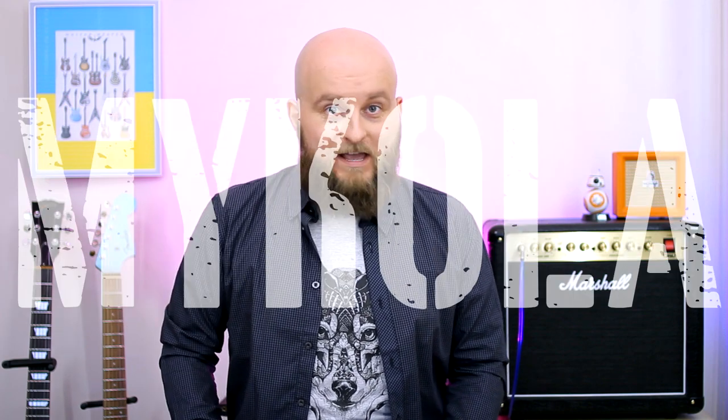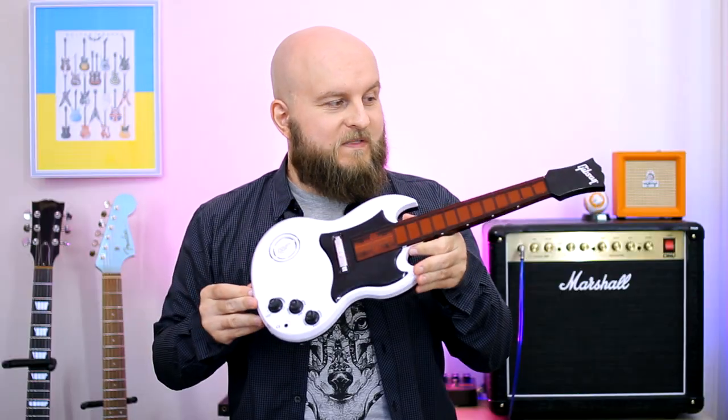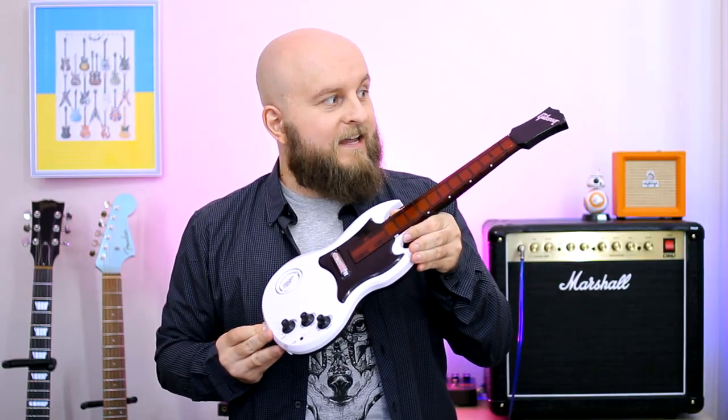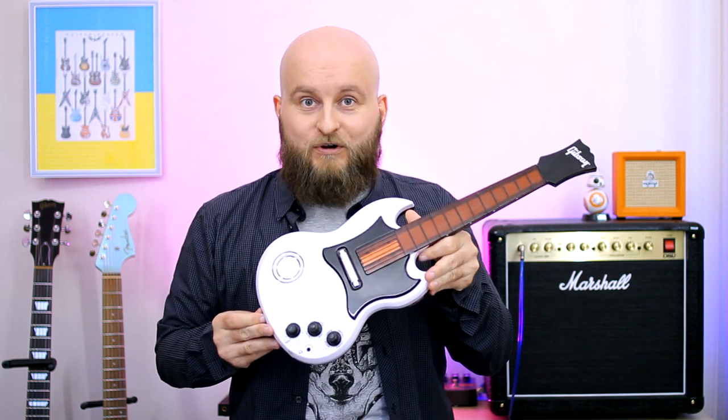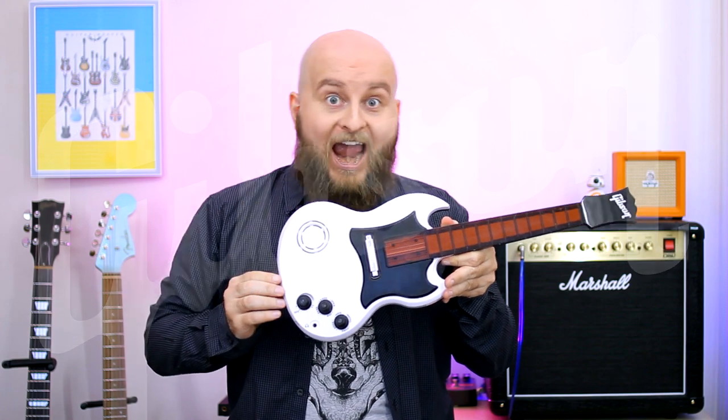Hello everybody! My name is Mykola and today I will show you an amazing toy — an amazing guitar. Gibson SG by Tiger Electronics, Hasbro and Gibson! It looks like a guitar for mini-size Tony Iommi from Black Sabbath, or like a guitar for normal-size Angus Young.